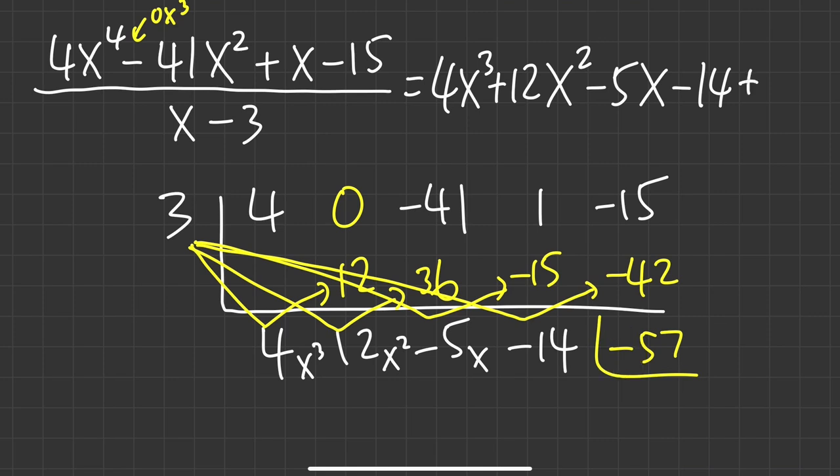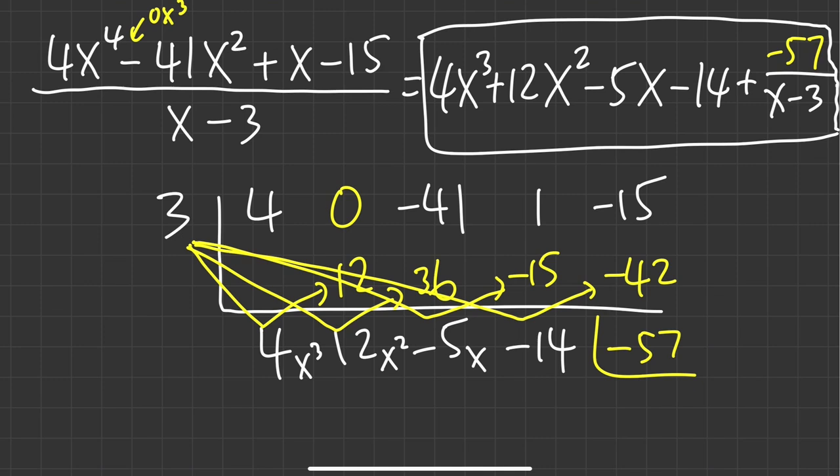Since the remainder is negative, you have two ways to write it: you can write plus and then put negative 57 over the original denominator, or you can combine the plus and negative to write minus. Either way is okay.